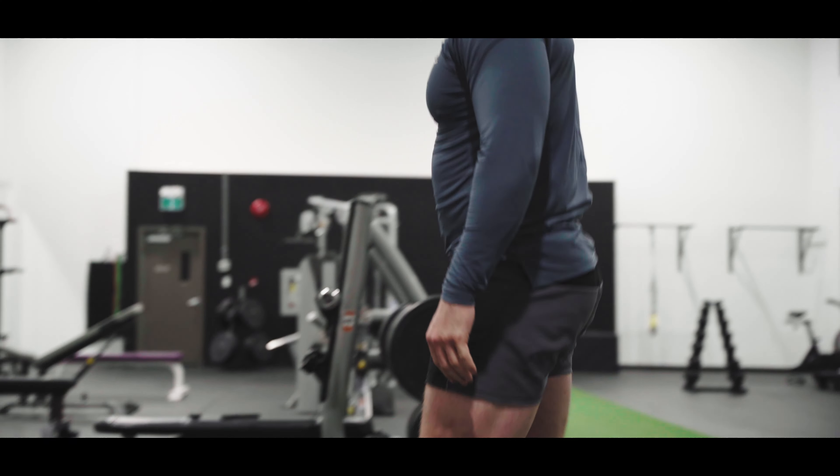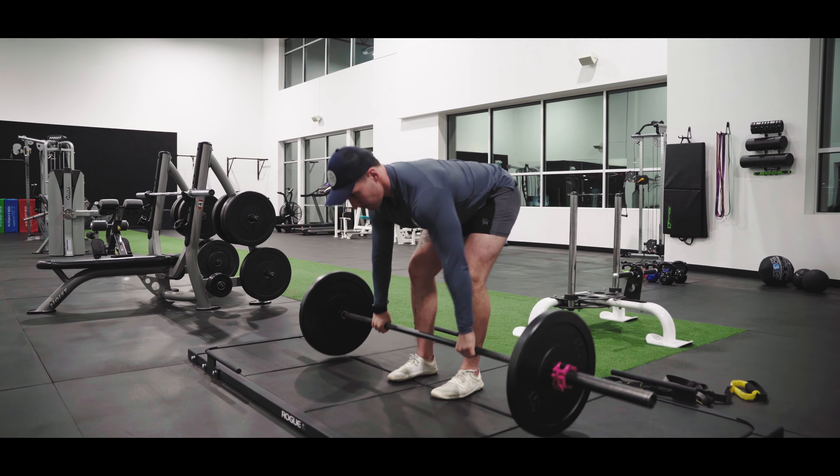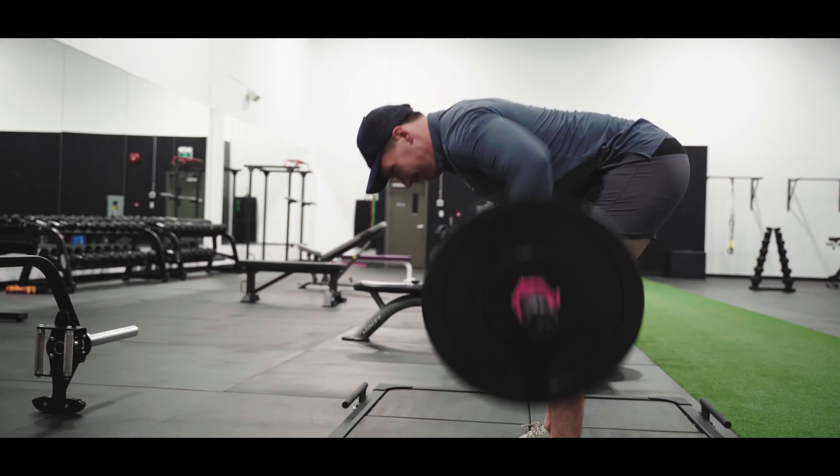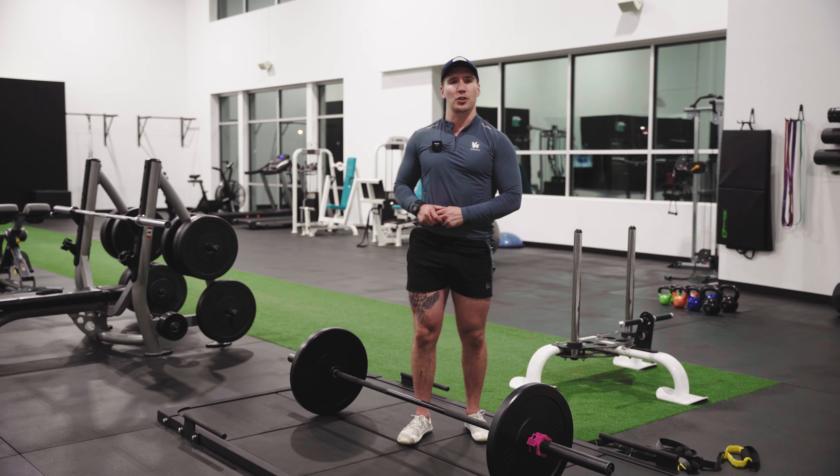Once we've grabbed that bar, pinching the shoulder blades back, row aggressively straight to the belly button. I want you to pull as hard and as fast as you can, and you're going to allow that bar to come straight back down.